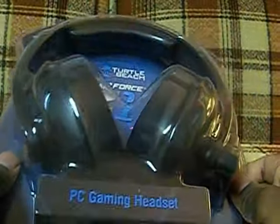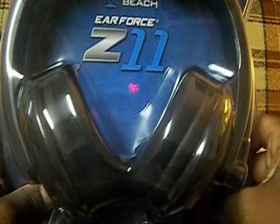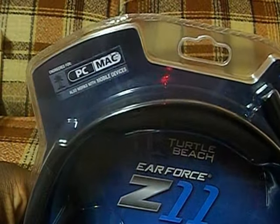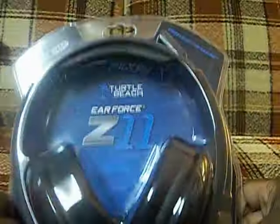I don't know if I made the best choice. I probably could have done better or whatever. They are Turtle Beach Air Force Z-11s. They are PC gaming headphones — they are for the PC. They are not Xbox, PS3, nothing like that. As you can see: PC gaming headset.